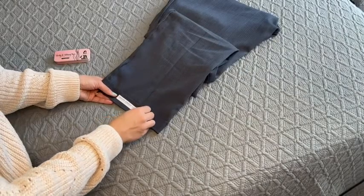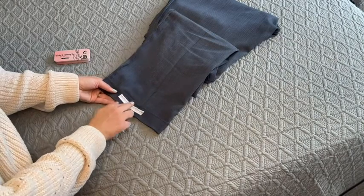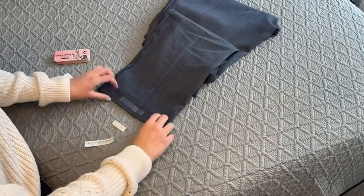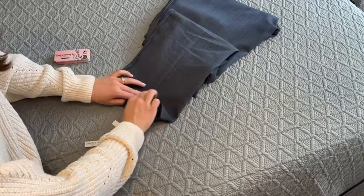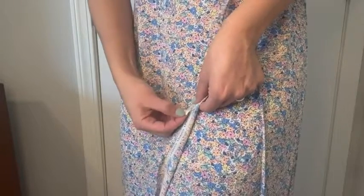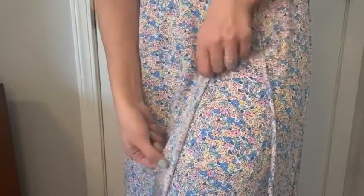This tape can be used in a variety of situations. I can use it to hem pants for my husband or jeans for me. I don't even have to iron it — it all sticks on its own. I can also use it to keep a wraparound skirt in place, which is awesome.